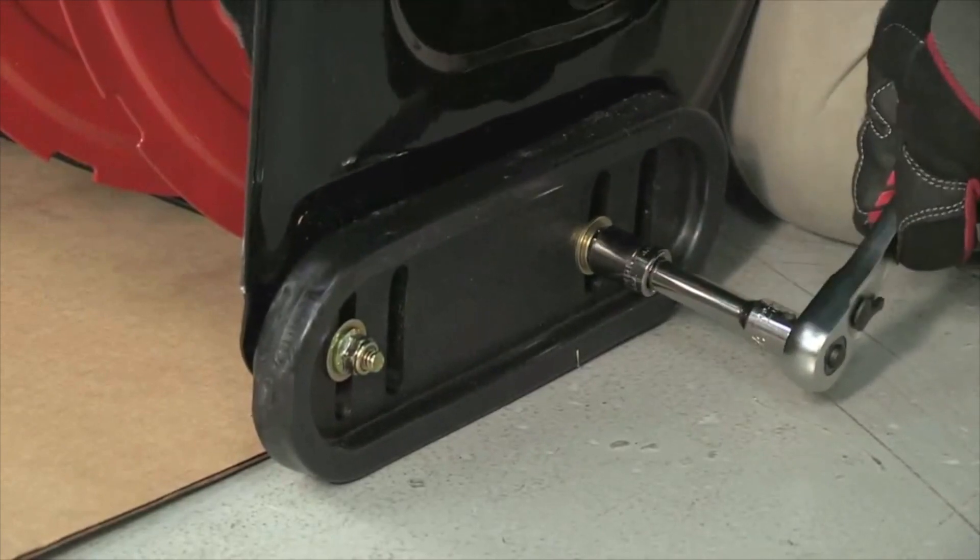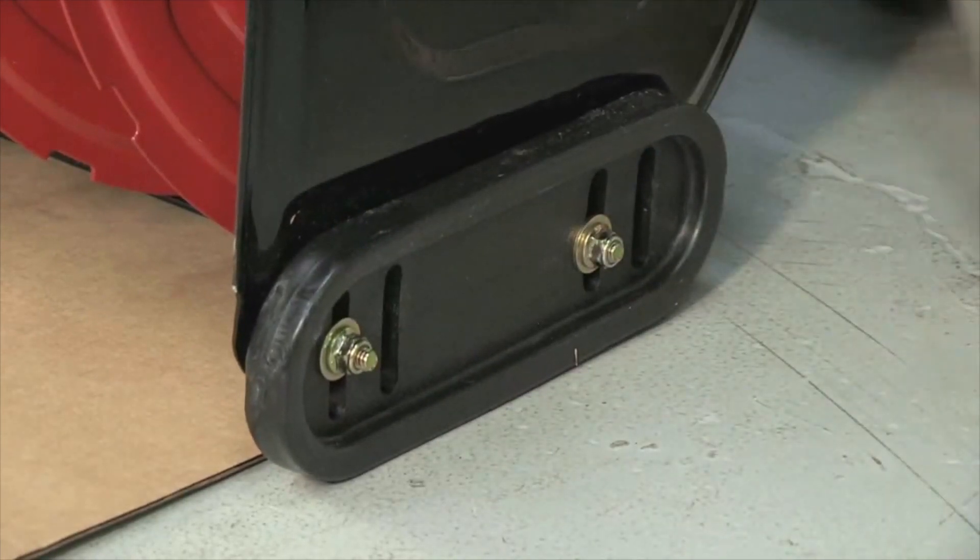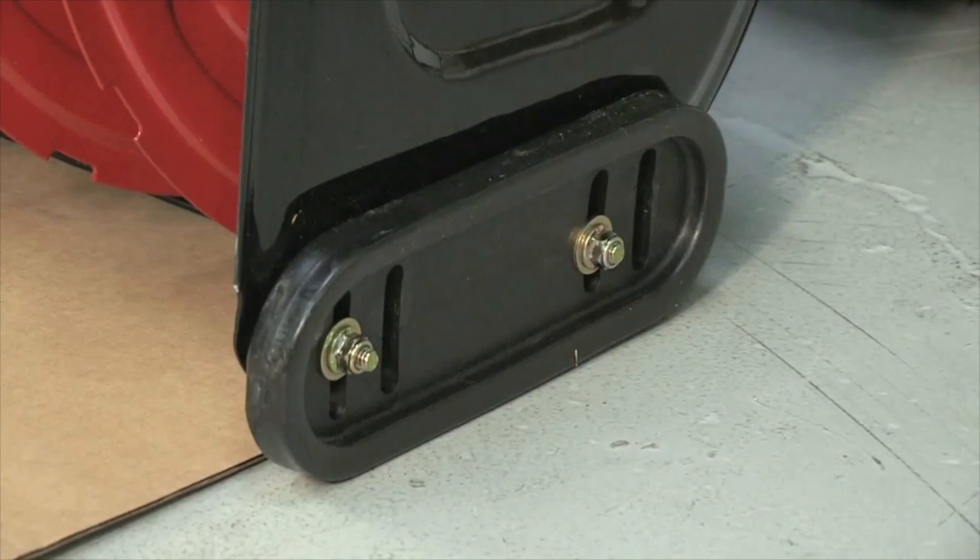Skid shoes can wear down quickly, so keep the cardboard handy and check skid shoe position often. Adjust when needed to keep from wearing out the shave plate.